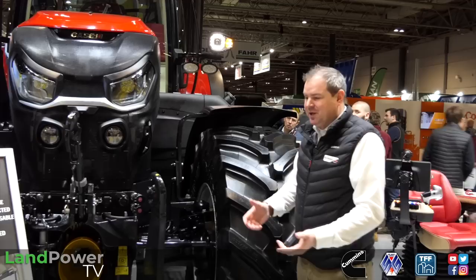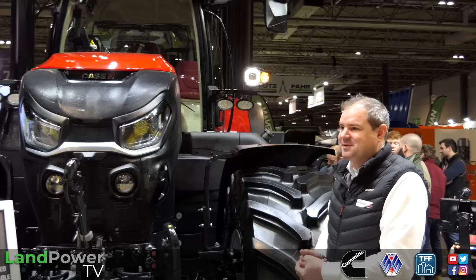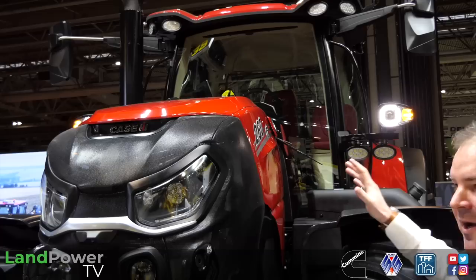Connectivity is another massive part. This is where AFS Connect comes into play. New display, we can connect it remotely, software update remotely. We've got our AFS Connect telematics as standard, so we're managing all our field data and machine data. Everything that we saw on the Optum last year - that is now in here, visually and what's underneath as well.